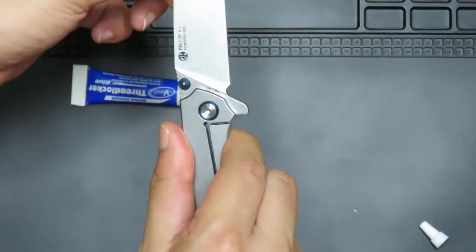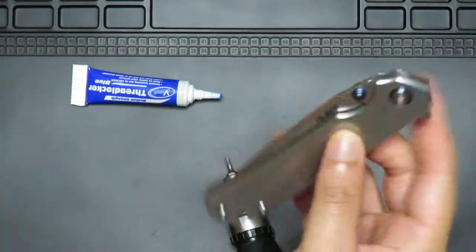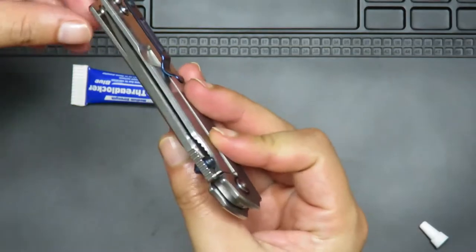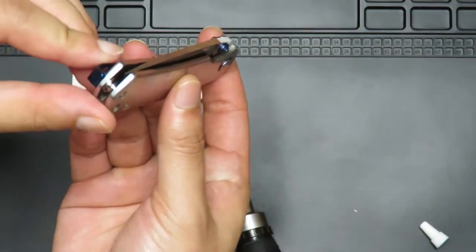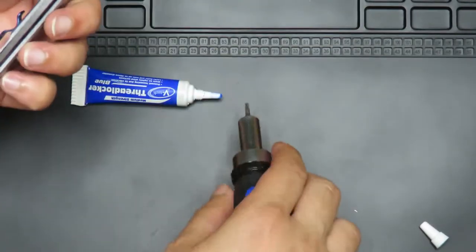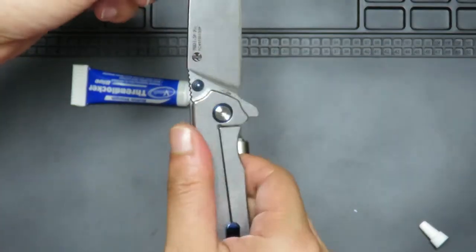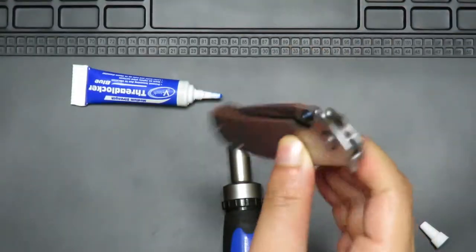I'm going to open it up and feel if there's any blade play. So far no blade play. Let's check the drop — it's alright, pretty good. No blade play. Check the drop — it's good. Centering has gone off a little bit actually. Let's try to tighten up this side. No lock rock, no side to side. Drops nice.